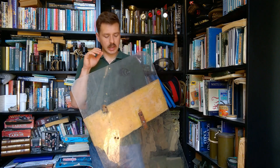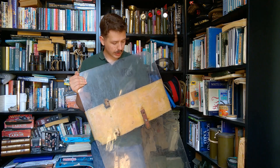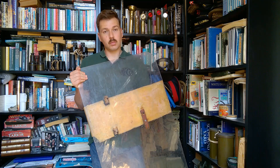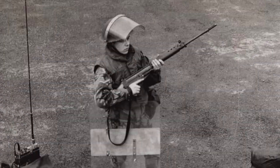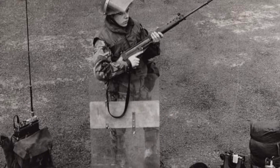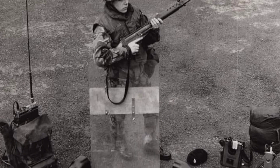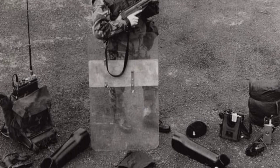Hello everyone, bringing you a video today looking at this. This is a Perspex riot shield, an example used by the British Army in Northern Ireland from the early 1970s right through into the 1980s, possibly a little bit beyond that, though by the 1990s these were replaced with something more refined.